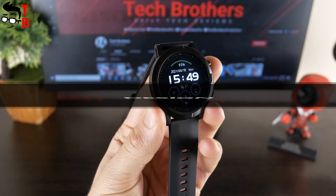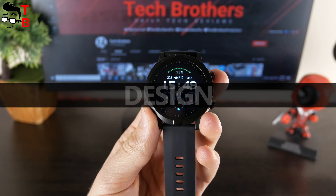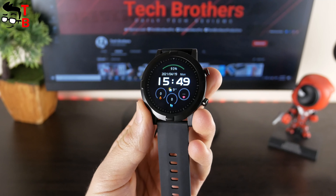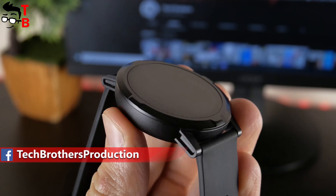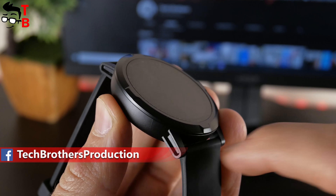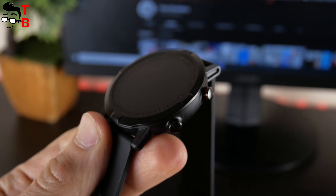Halo RT is a sports watch with a round dial. The screen diagonal is 1.38 inches and the resolution is 240 by 240 pixels. This is a TFT color display. As you can see, the display is very visible even in direct sunlight outside. That's very good. At first I thought the dial was made of metal, because it really looks and feels good. However, it is probably plastic.